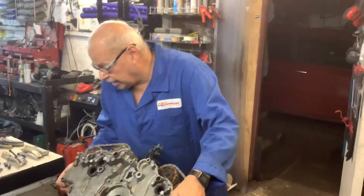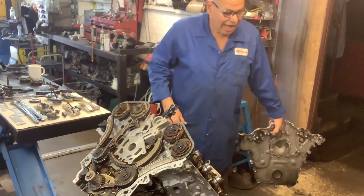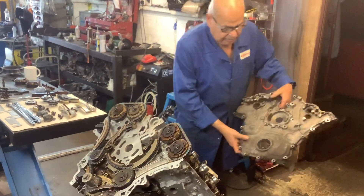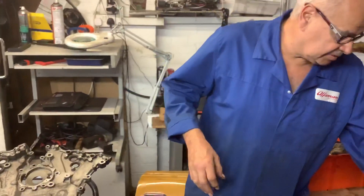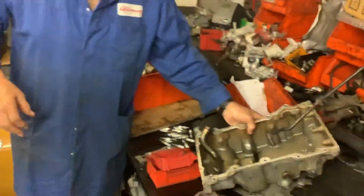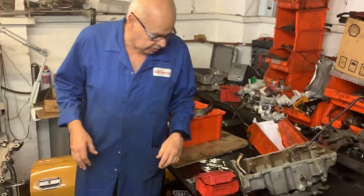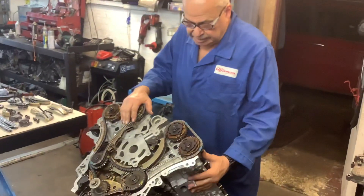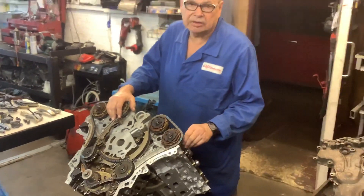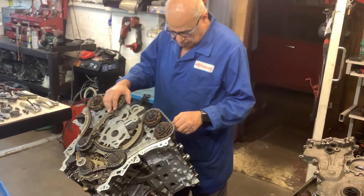I stripped the whole engine down and I was very lucky because I found it already had a new timing chain fitted not that long ago. The engine oil was quite clean. I didn't have to spend a lot of time cleaning the sump — I just gave it a little wash through and it was quite clean. I stripped the engine down, sent both heads away, had them machined at my local machine shop. They cleaned all the valves, put new valve stem seals in, and gave them back to me. I looked at all the components and they were very very nice.